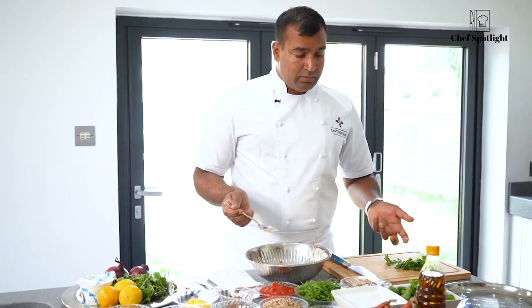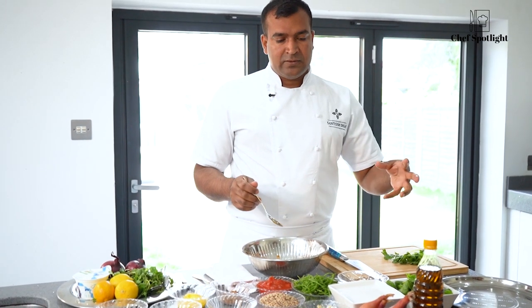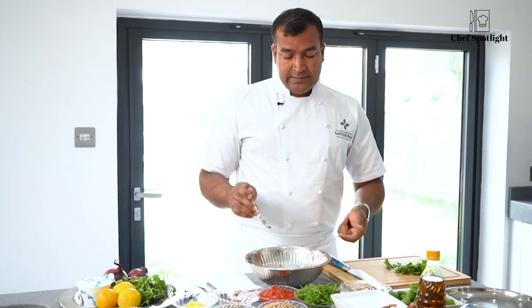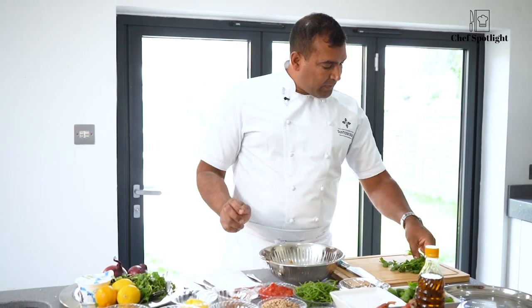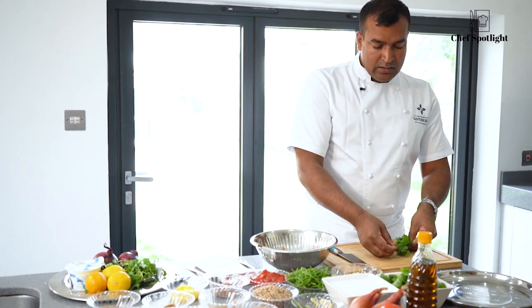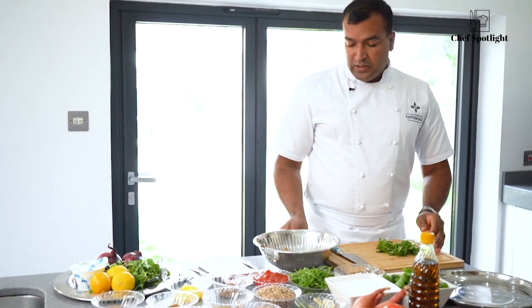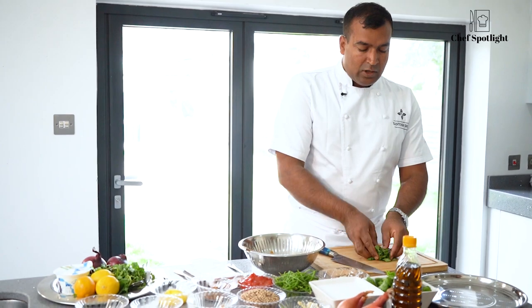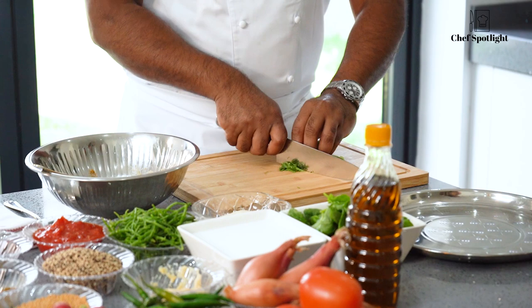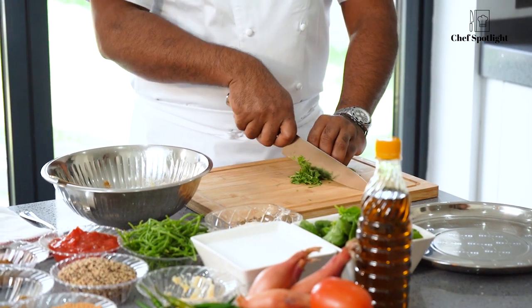I watch TV shows — lots of reality TV shows. And I travel a lot. And I work for experience, going to a nice restaurant, like a Michelin star restaurant, and work for two weeks, three weeks, one week. And I get inspiration from their food and try it with my food as well.